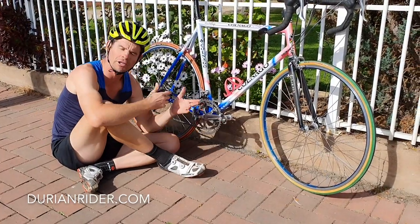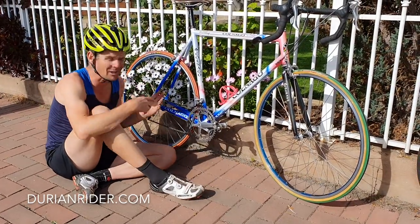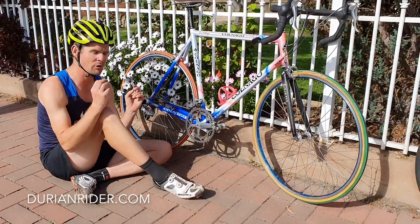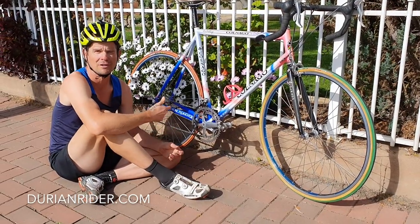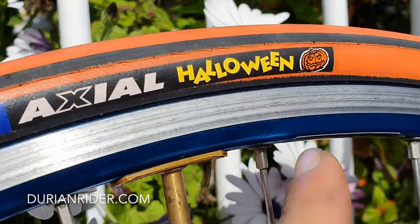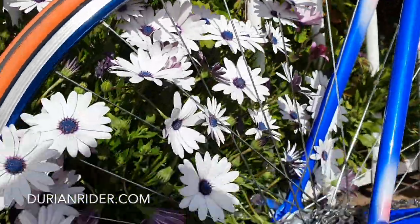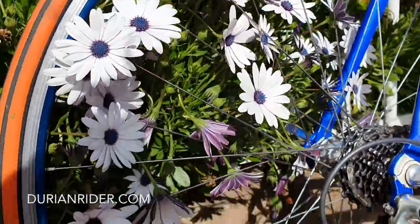We've got the Colnago here — fully stripped it back, built it back up, re-greased the rear hub, tuned the front hub. It's rolling perfectly. Today the bike felt alive — it feels a lot different to yesterday. Stripped the headset, degreased it with methylated spirits, disposed of it properly, and re-greased it with some eco grease. Flipped the stem just to try it out.